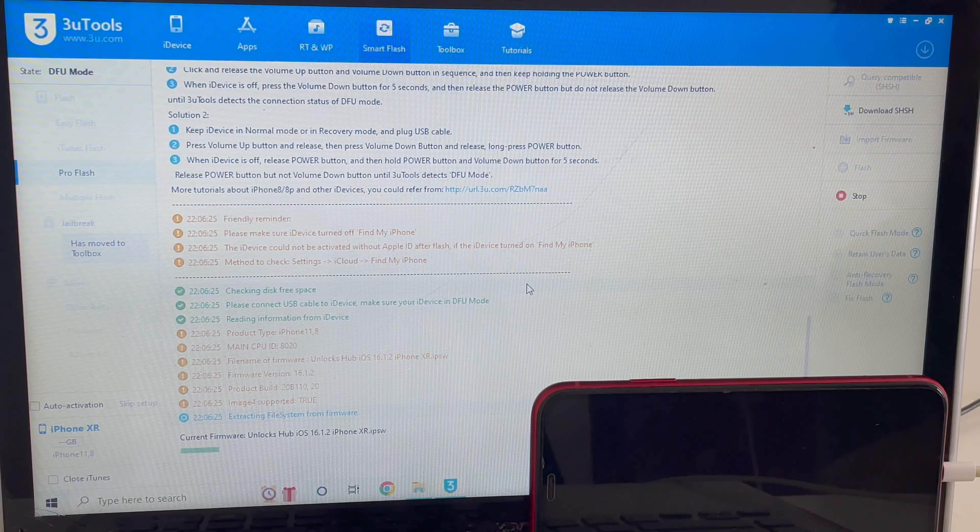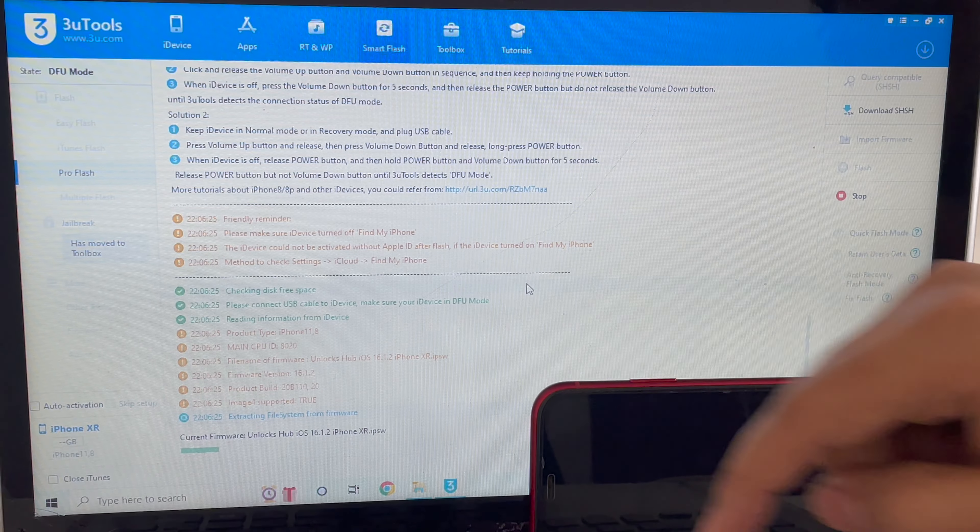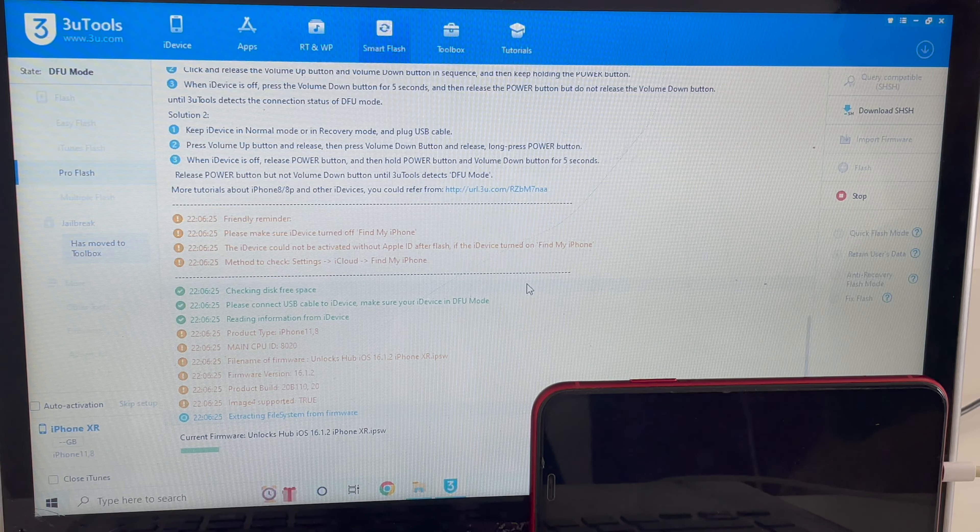If you need the files, you can message us on the Kik Messenger platform. Just click on the link given in the video description to start chatting with us on Kik.